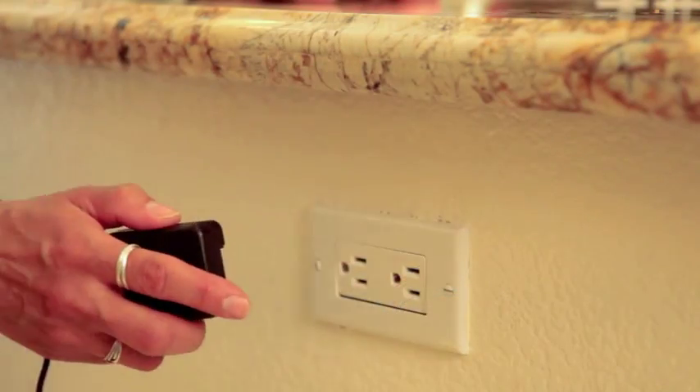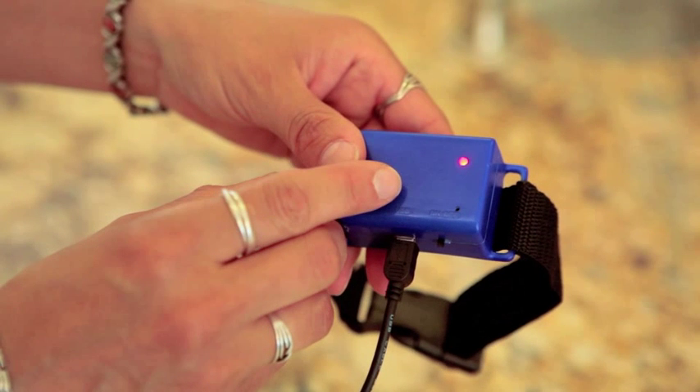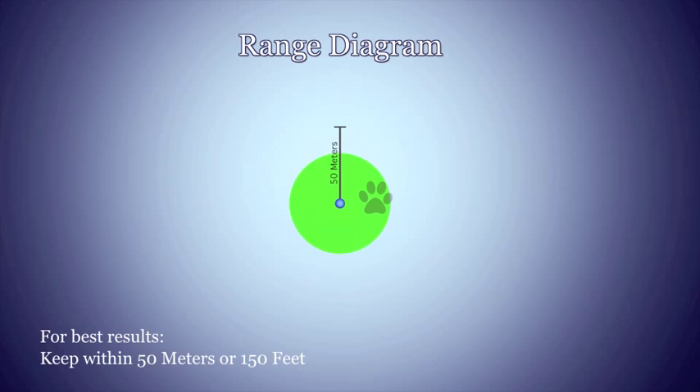The Remote Dog Trainer also features a rechargeable collar — just connect the charging cable to the collar and that's it. Giving you the freedom to train indoors or out, the Remote Dog Trainer will also work within a 50 meter or 150 foot range. So, let's get ready for a completely new and exciting interactive experience for both you and your pet.